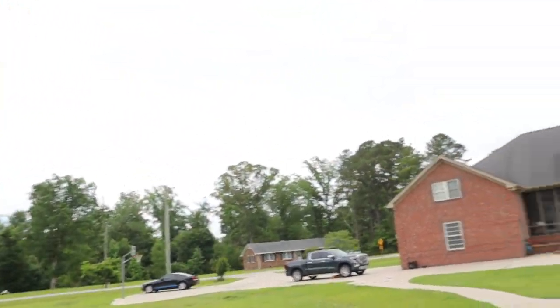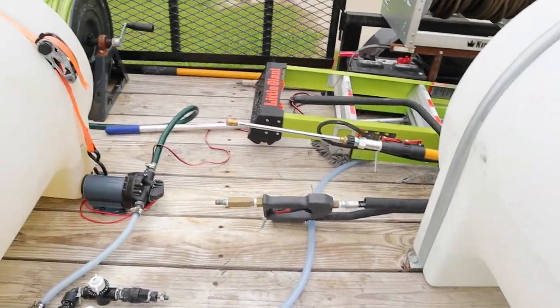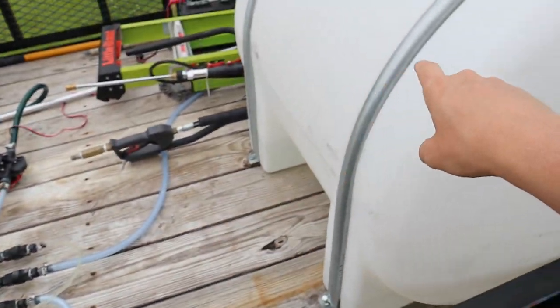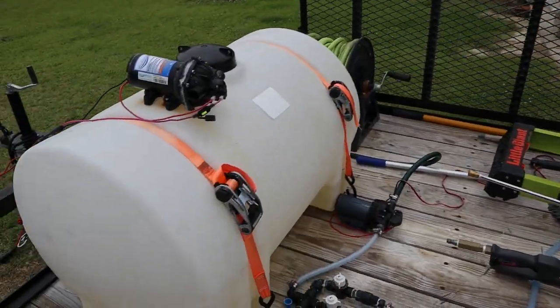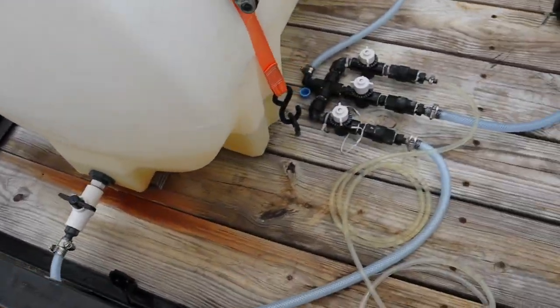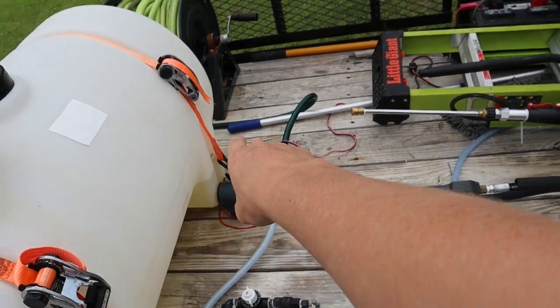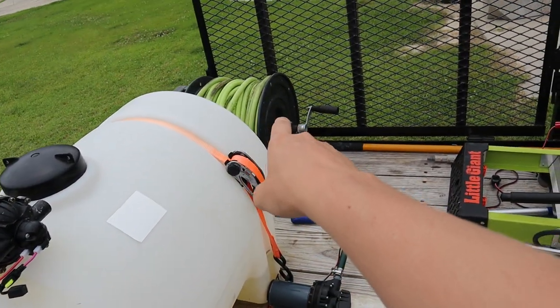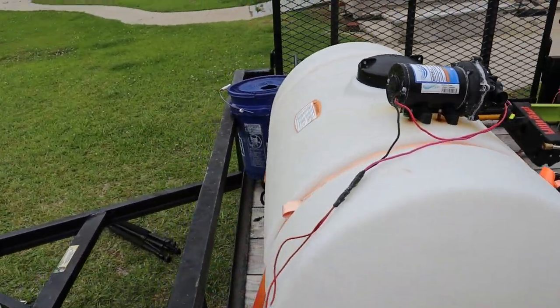I'll do another video if you guys want me to on my current soft wash system — with a water tank and bleach tank going to a proportioner and then to the pump, which goes to my hose reel up there. I am looking to get a bigger hose reel — I know all you guys are going to comment that the hose is too big for the hose reel. I'm aware.